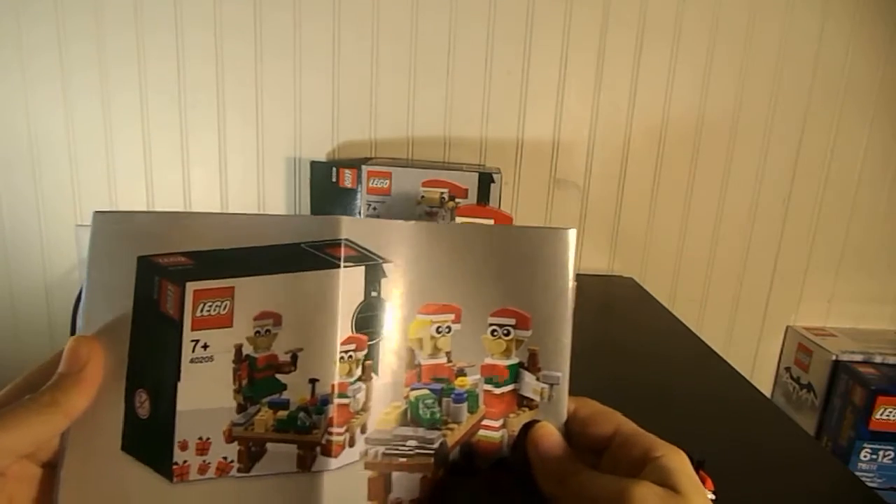Here are all the extra pieces. It's very nice. The set has a lot of great pieces, which is why I like it.